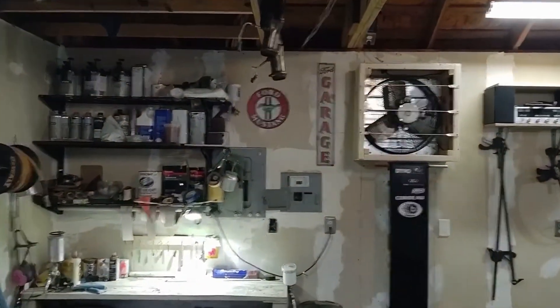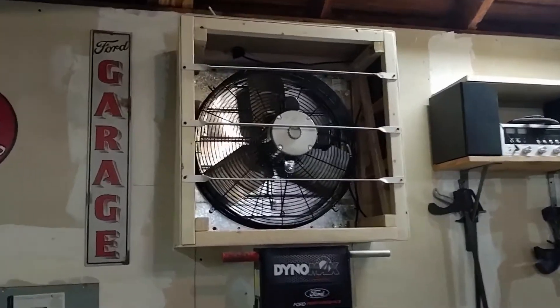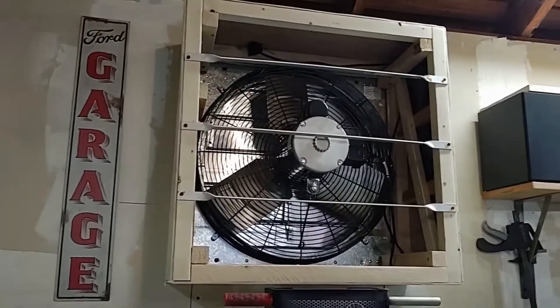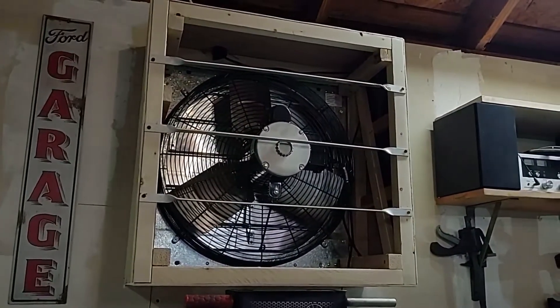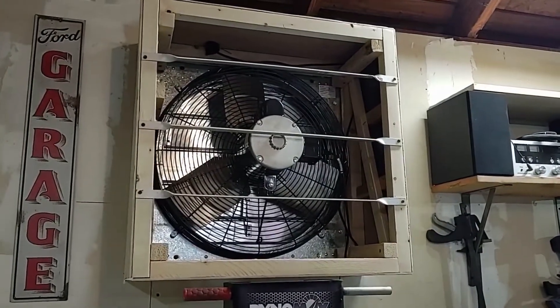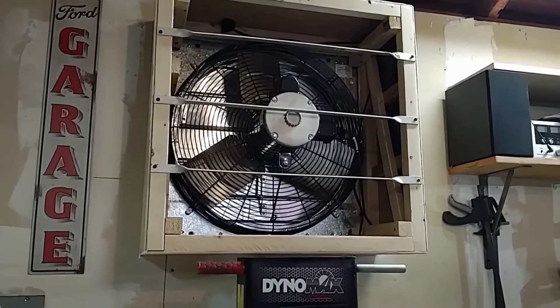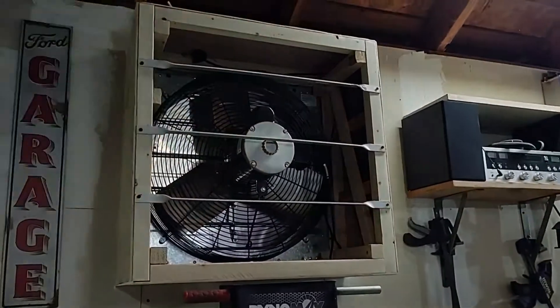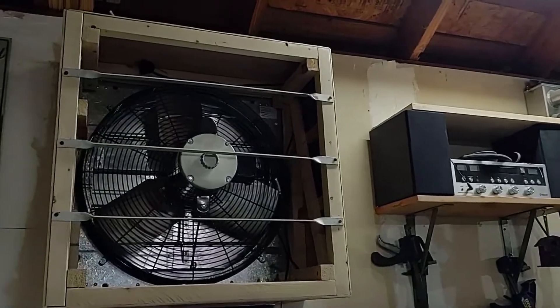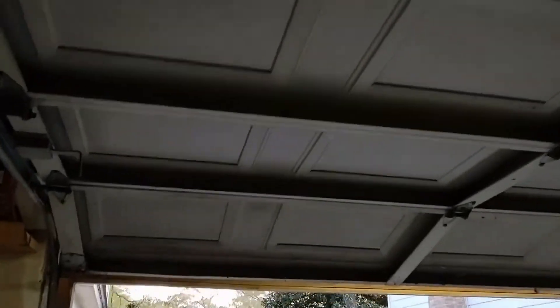You gotta filter the air that comes in, and this thing is gonna filter the air that goes out so I don't kill wildlife or mess up the environment. I don't want to make my neighbors mad, and I'd hate to get overspray on something important — that's my main concern really. Check this out, I'm gonna shut this door.